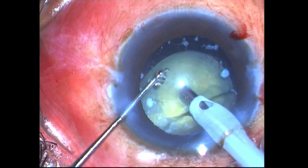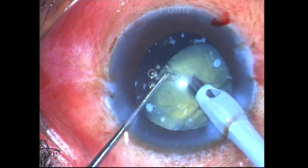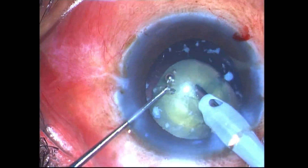The message I want to give here is: when you have these leathery cataracts which are small, you should always try to do a horizontal chop using a blunt chopper like this, or even a ball dialer.